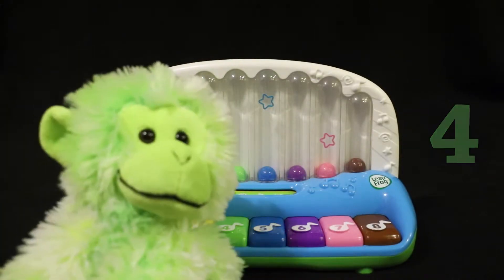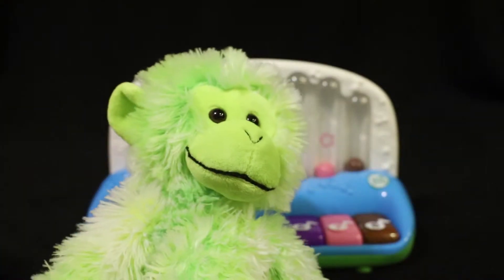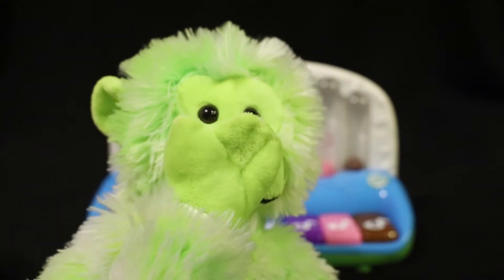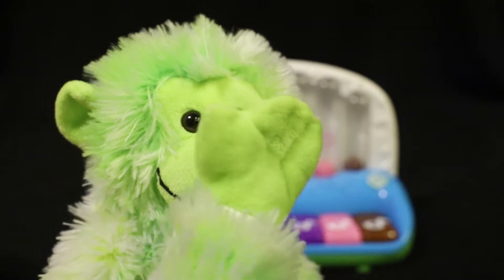Four. Let's count: one, two, three, four. Ooh! Just like my hand — I have four fingers on my hand. Ooh!